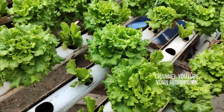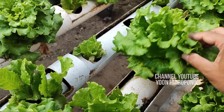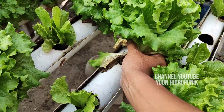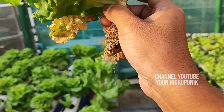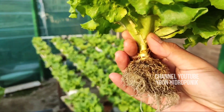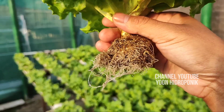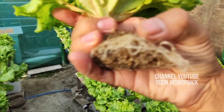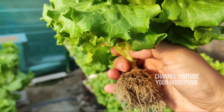I think this is better and I am quite happy with the development of this. Let's look at this — this is the plant at age 33. Karena kemarin kita pindah dari netpot, banyak yang patah. Ini akar baru — these are new roots.